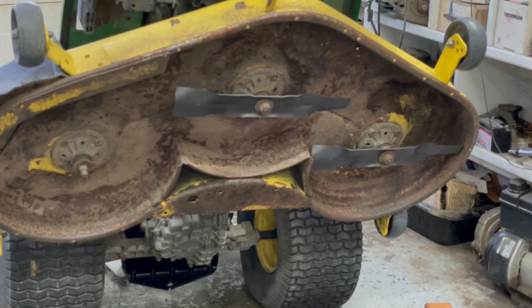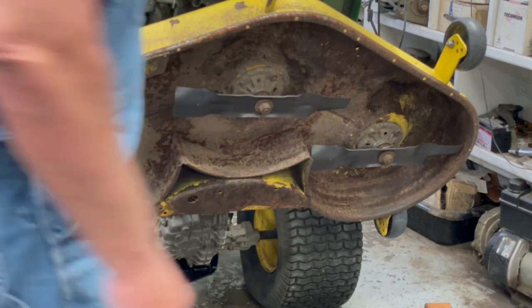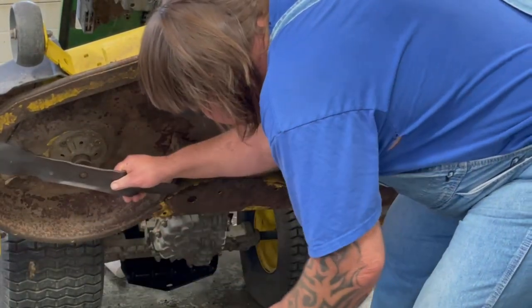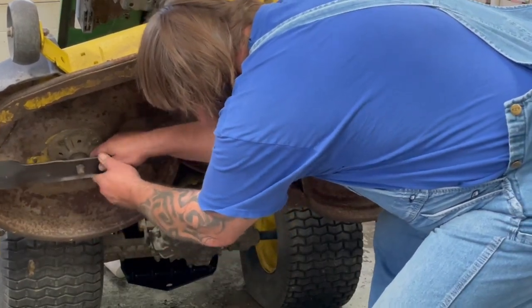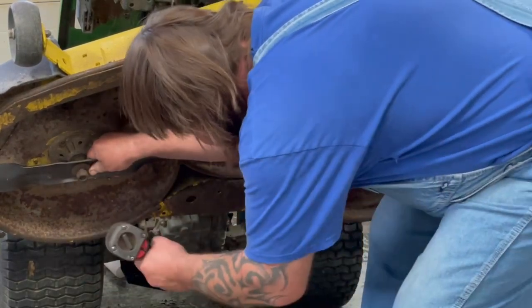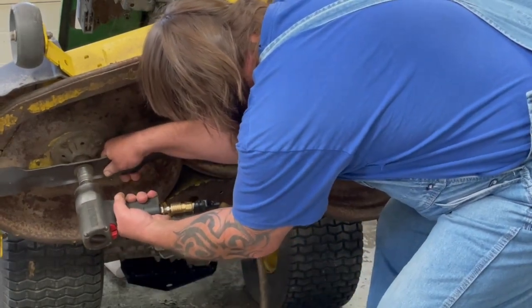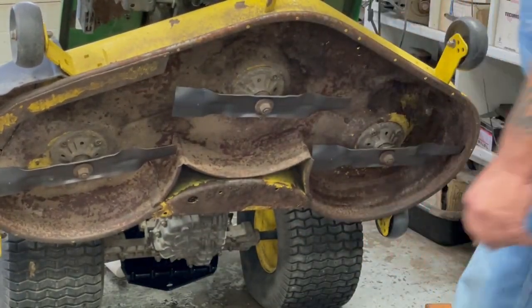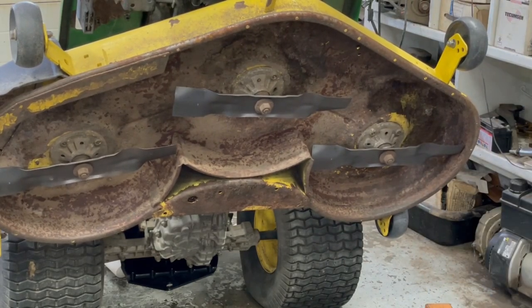I'm going to make sure I grease them up really good. On this star fitting, there's a star thing on there — make sure it pops in there into place. That's done. Now we're going to do the belt and we should be done. I'm going to lower the lawnmower just a little bit here.